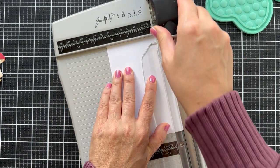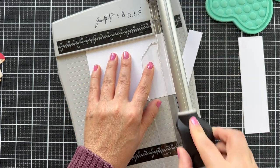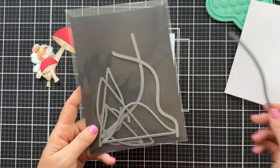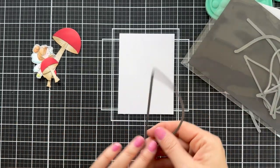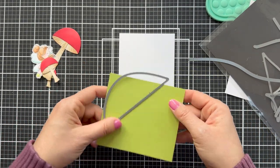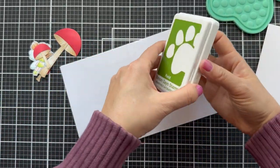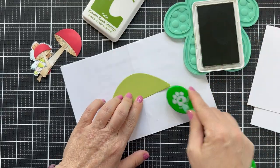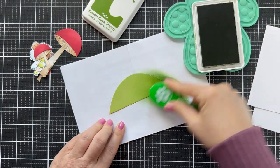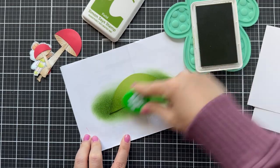The new Tim Holtz rotary trimmer just came in the mail — seriously, just today! I pulled that puppy out so fast. Did I need another trimmer? No I did not. But do I love it? Holy smokey joes — it cuts like a Cadillac, like butter. It's replacing my old one. I love my guillotine too, but this rotary stole the show. Now I have about three different trimmers — I use the little mini later in the video for my sentiment strips, but this rotary is a Cadillac.